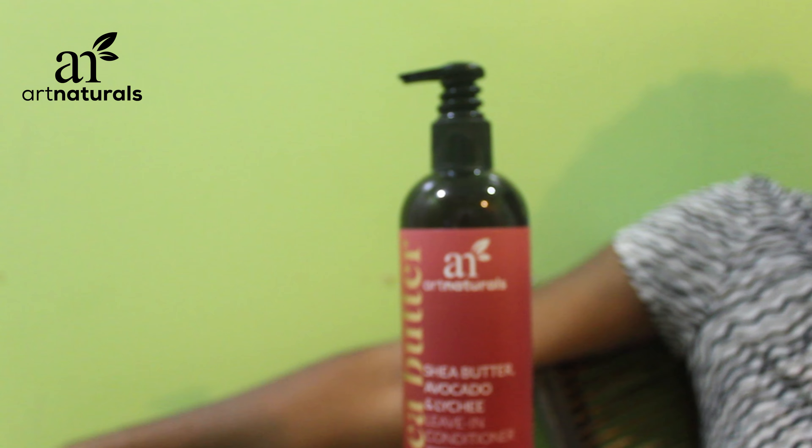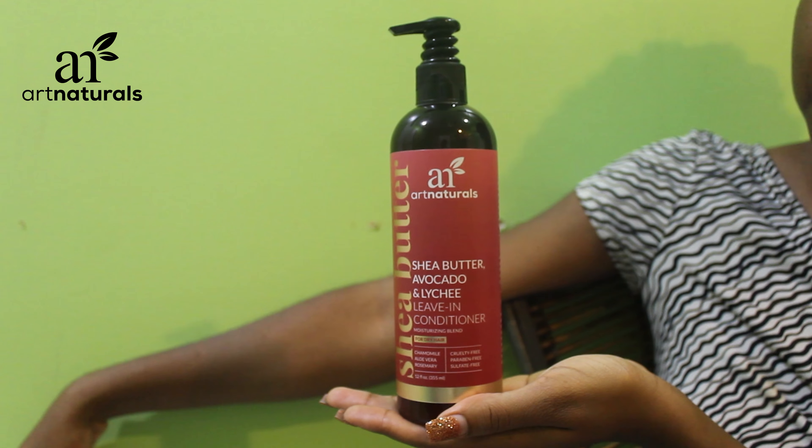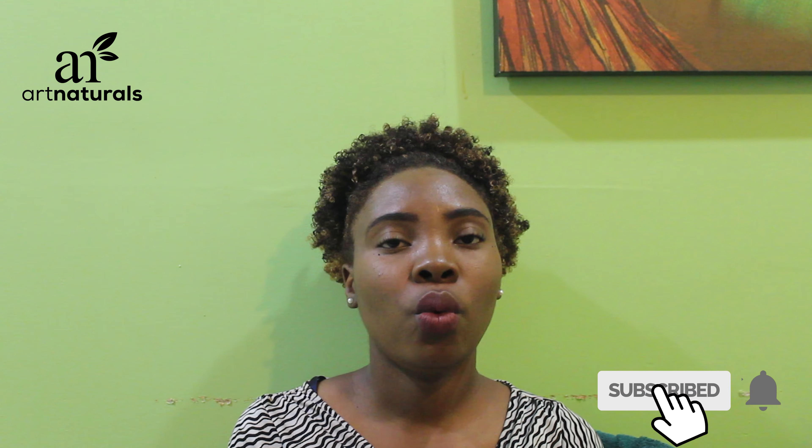The third product — step three — was the leave-in conditioner, and it was just as amazing as the conditioner. As soon as I put the leave-in conditioner in my hair, my hair was just bouncing. You can see on the video my curls popped right away and it clumped all my curls together.